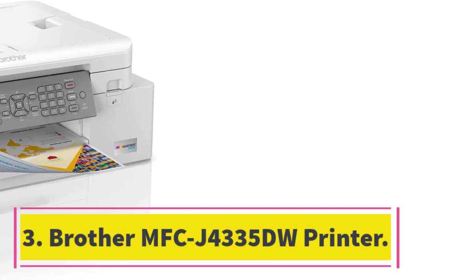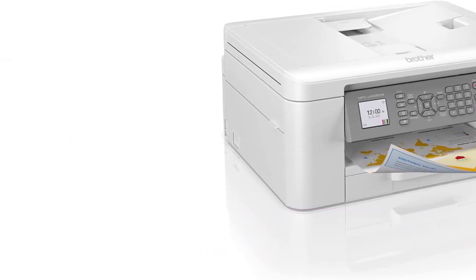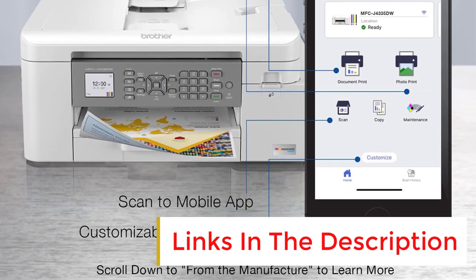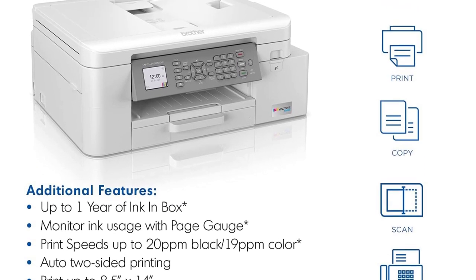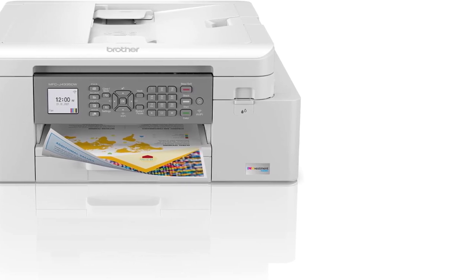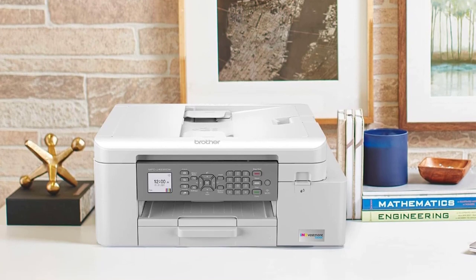Number 3: Brother MFC J4335DW Printer. If you need something for home use but don't want to go too cheap, the mid-range tier is where you'll find the best options. Our pick is the Brother MFC J4335DW, an inkjet model. It's more compact and affordable than laser models like the Brother MFC L8905CDW or Brother MFC L2750DW. You still get many features, like an ADF-equipped scanner, wide connectivity options, and fast printing speed. It produces high-quality documents, and while it doesn't have the best color accuracy or the widest color gamut, printed photos still look very detailed.